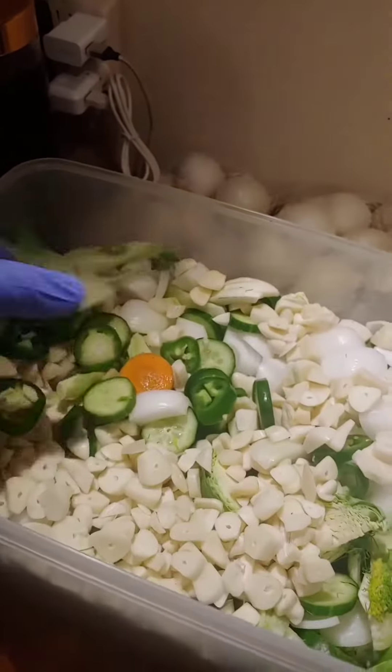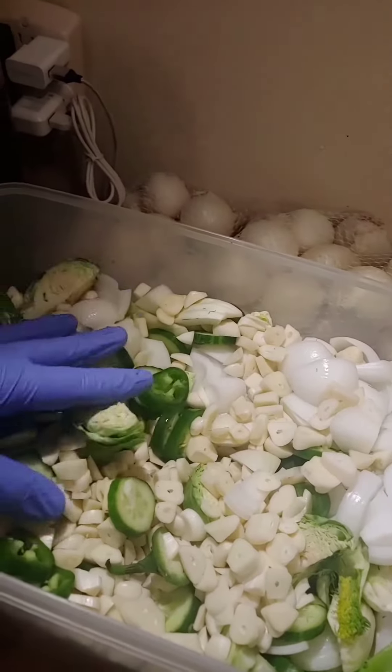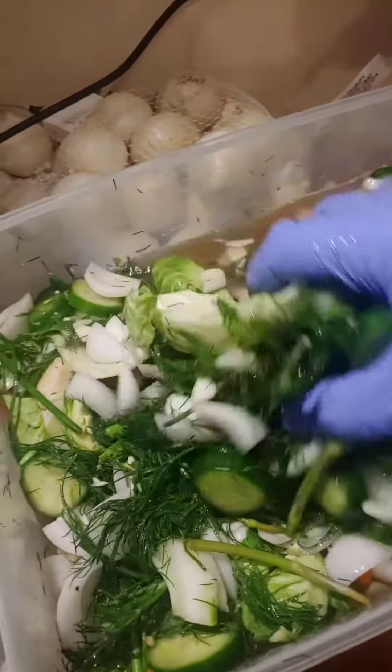That's a lot of garlic. And now we add the dill and the brine. And maybe have to split it between two containers. We'll see.